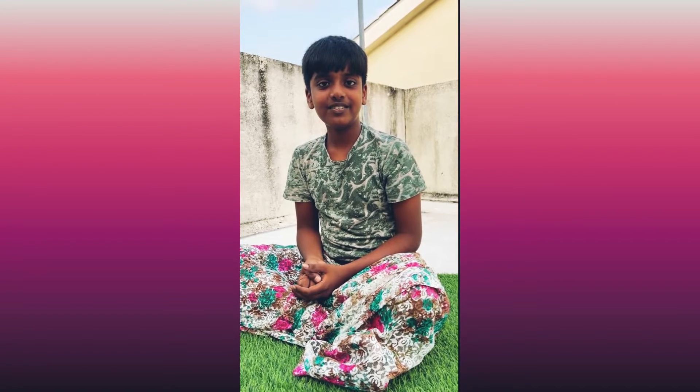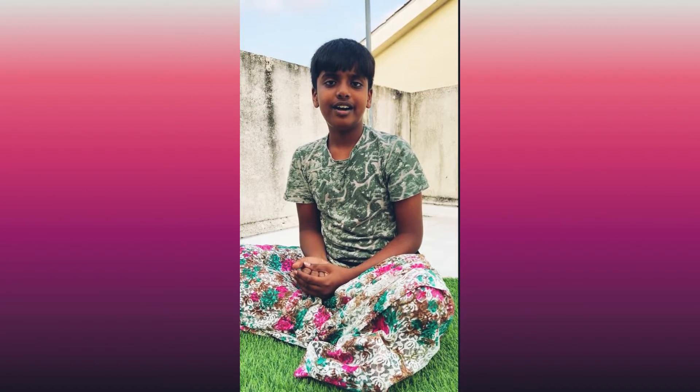Hi everybody, welcome to Munchies. Today we are going to do a craft and art. Don't worry, it's not going to be a big craft.